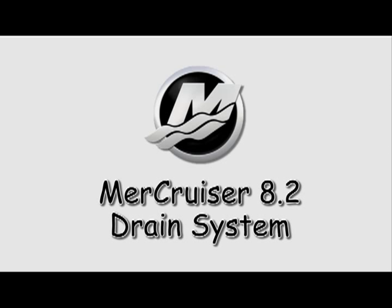This video will assist you in draining seawater out of your Mercruiser 8.2 engine. This is not a substitution for winterization or long-term storage. We recommend you review the steps outlined in your owner's manual supplied with the engine as you watch this video when performing the service.